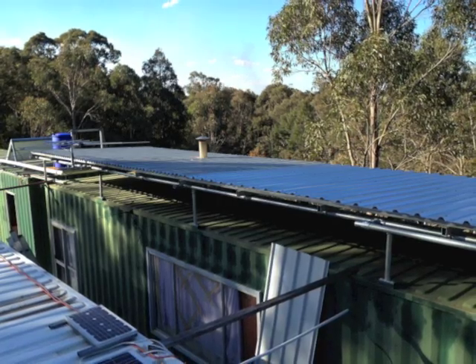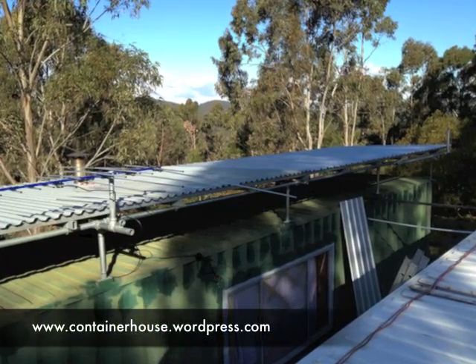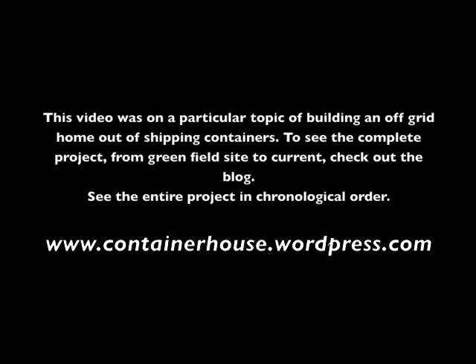Now I'm looking forward to collecting a sensible quantity of water when it rains. If you're enjoying these videos you can see the entire project from start to where we are now at www.containerhouse.wordpress.com. I'll see you next time.